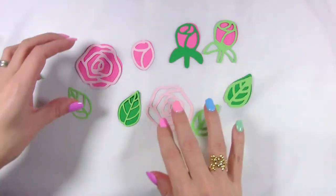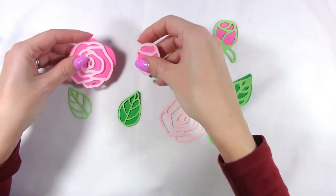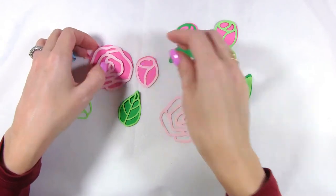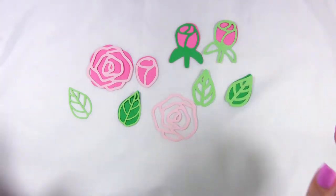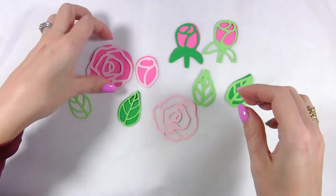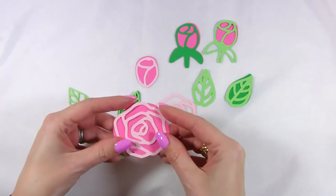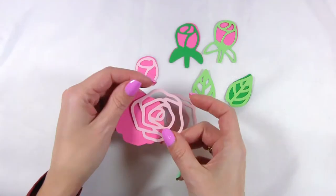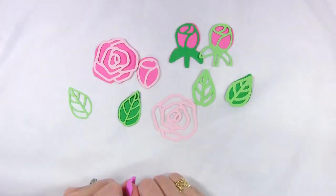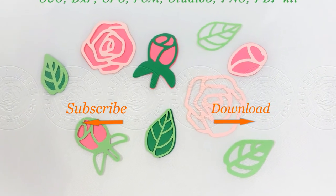So many options — check the links below the video to know where to download this digital template and have lots of fun. It's just about time to create something for Easter and to be ready for Mother's Day, or even just use it for your scrapbooking pages or flowery pages. Thanks so much, bye! If you like this video, subscribe to my channel for more paper crafting ideas and template updates.